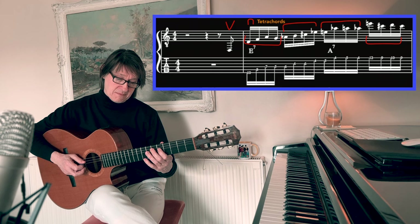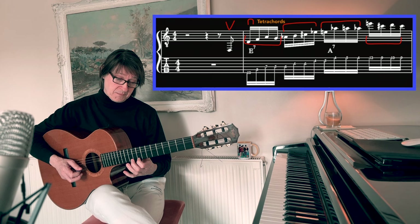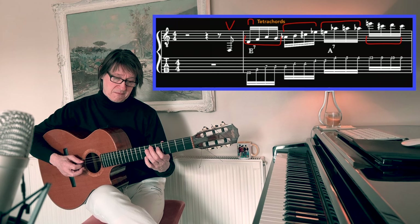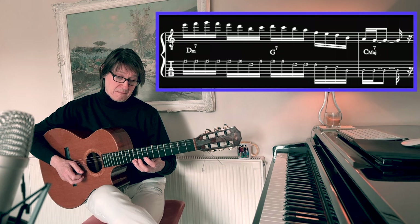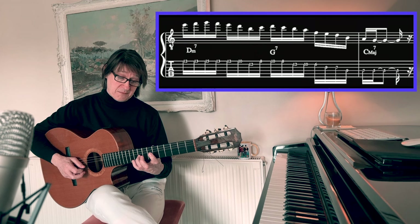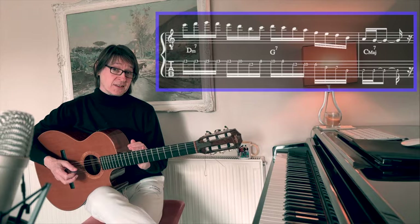From here we have another four-note grouping, another four-note grouping, and another four-note grouping — so let's connect them together. From here I'm going to use the groupings that we used in the last exercise, and to our two-note groupings, and then we finish on the note G for the fifth of C major 7, or C major 7 sharp 11.